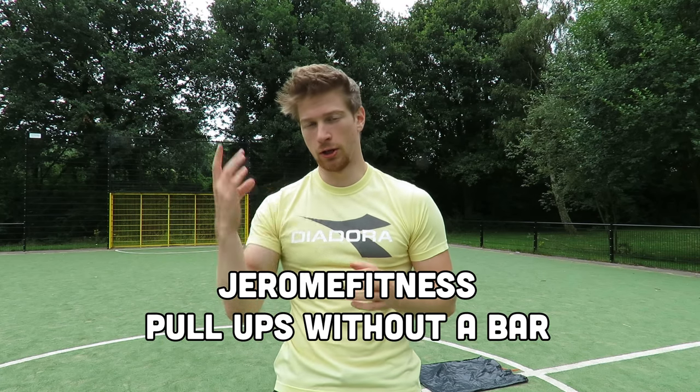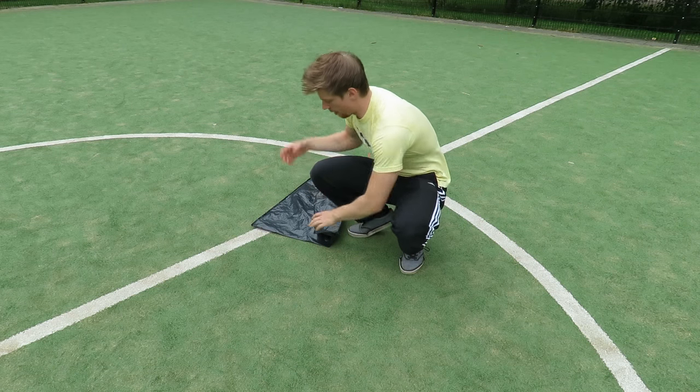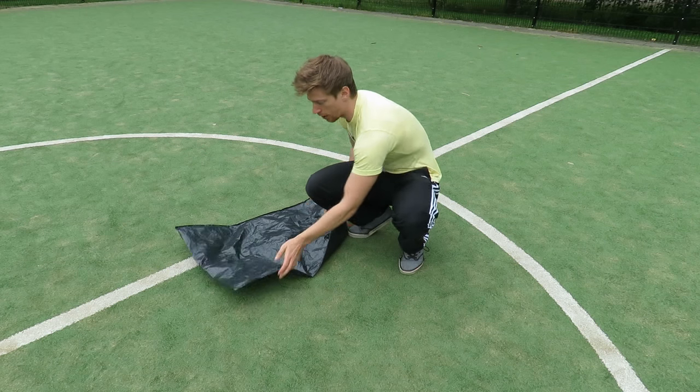Hello there, Jerome here. What do you do if you don't have a pull-up bar, don't want to pay for it, or even if you cannot do a single pull-up yet? You do the pull forward. The pull forward is as simple as it sounds — instead of pulling yourself up on a bar, you will pull yourself forward on the floor.